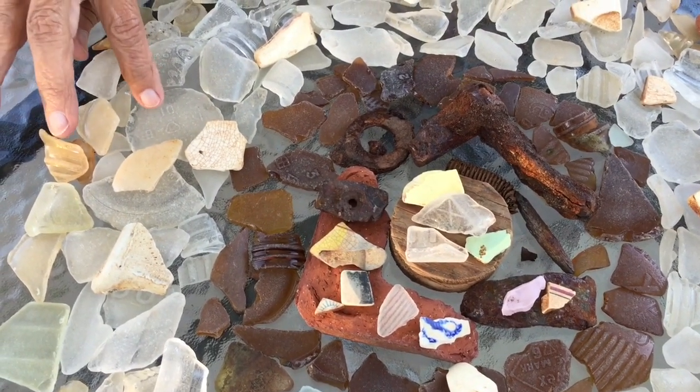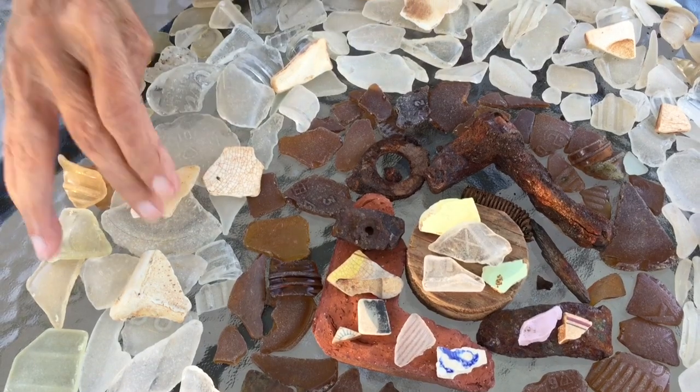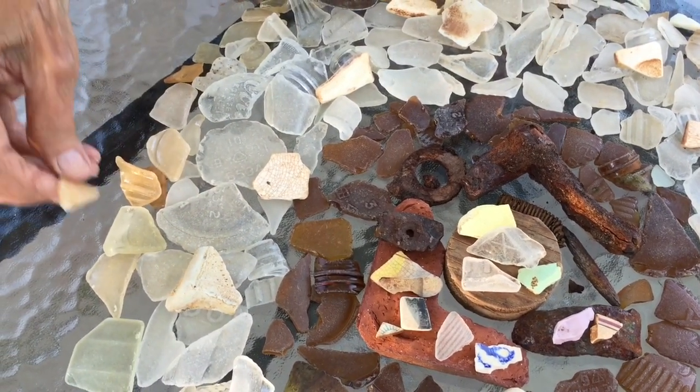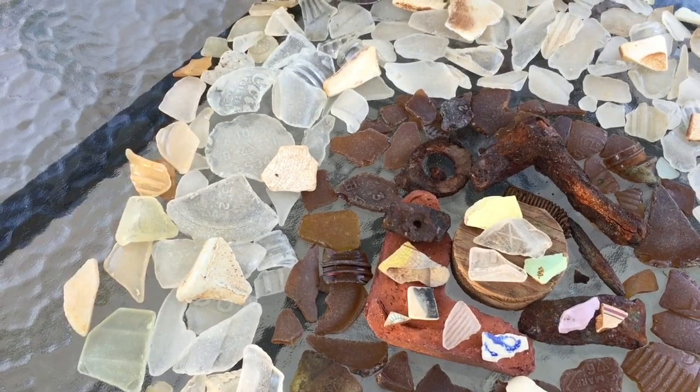Oh, I just found a number 10 right there. I guess I had more numbers than I thought. There's a number 2 there. I guess those ones were hidden.